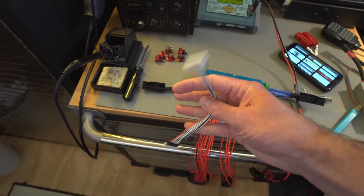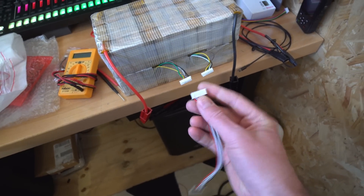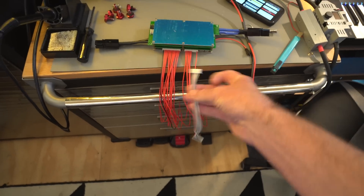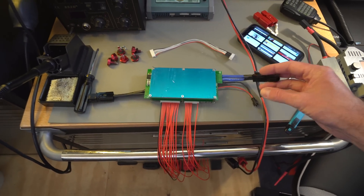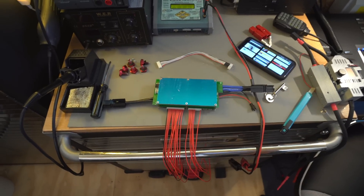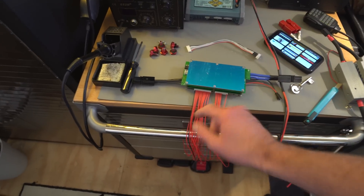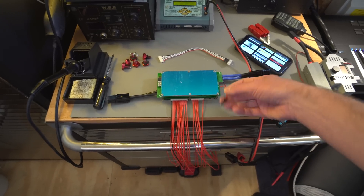Rather than butcher the connectors off, I've got these pigtail extension leads. I'm going to use these to extend the balance wires, cut the wires off the BMS, and splice them together all nicely. This BMS is simple to wire up — it just interrupts the negative wire, just like a shunt does. The positive actually comes from the balance wires, so you don't need to worry about a separate positive connection.